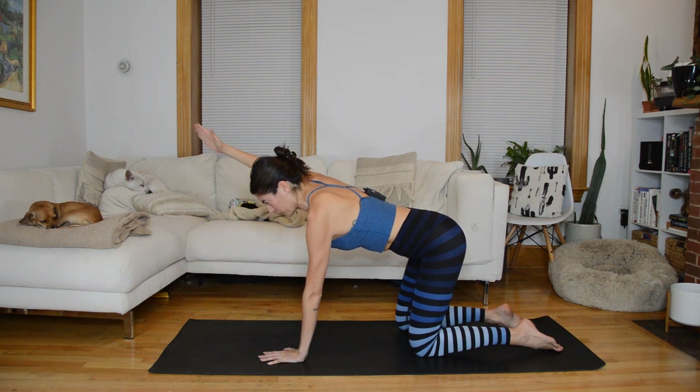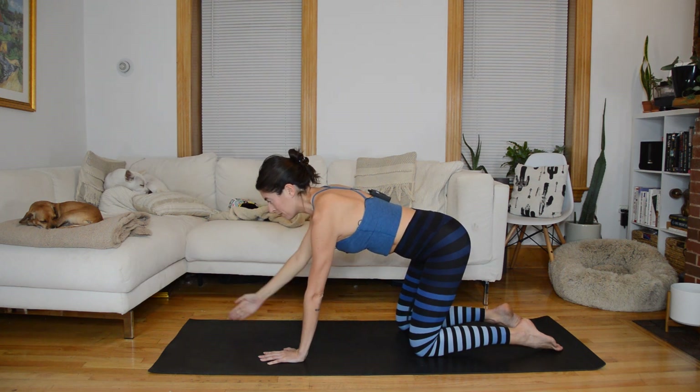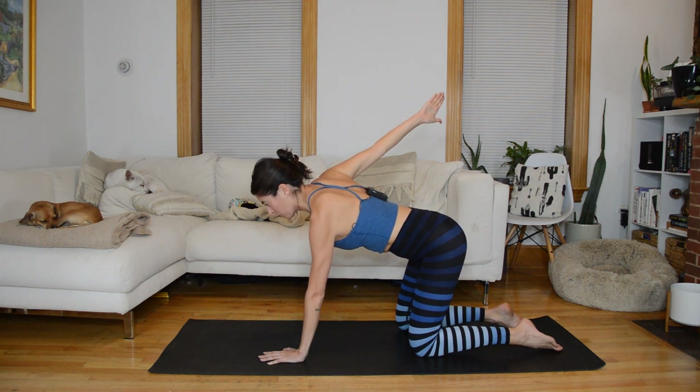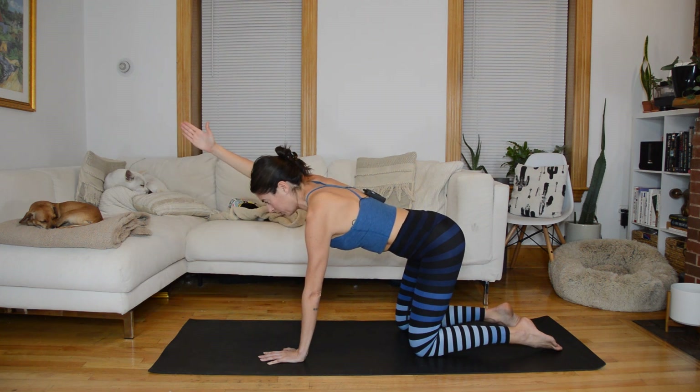Your arm is only as high as you can maintain that neutral spine, so that might mean you only lift it like six inches off the floor. Don't worry so much about height — we're working towards a hand that is a little higher than our shoulders, but we might not be there yet and that's okay. Two more and then we're going to hold it back. It's a slow, controlled rotation.